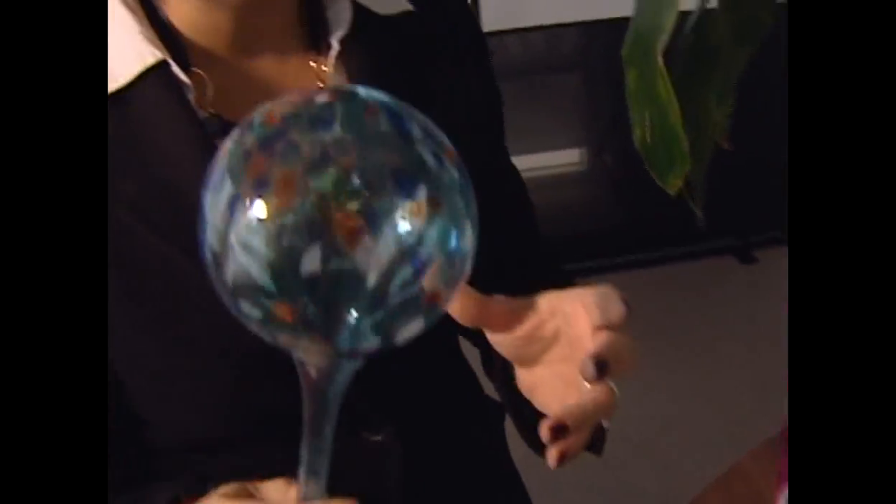Now, each globe is hand blown and individually painted, so no globe looks alike — a little bit like a snowflake. And I've got to admit, this ain't so bad.